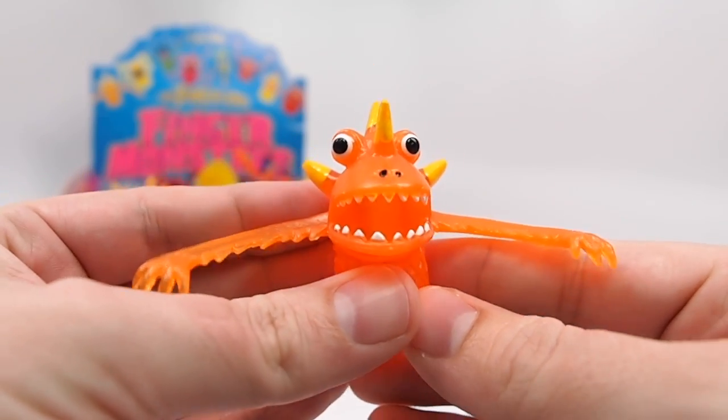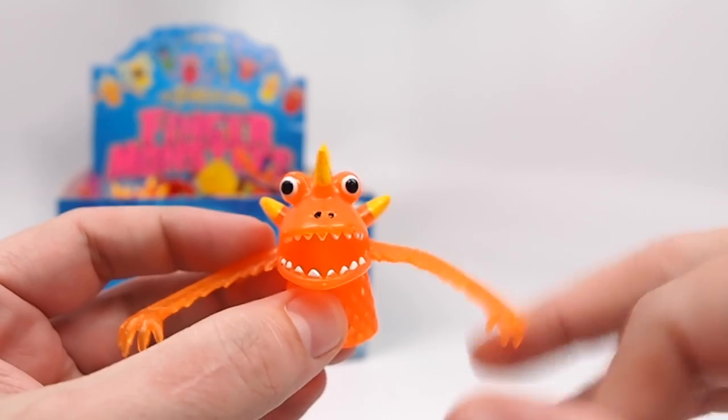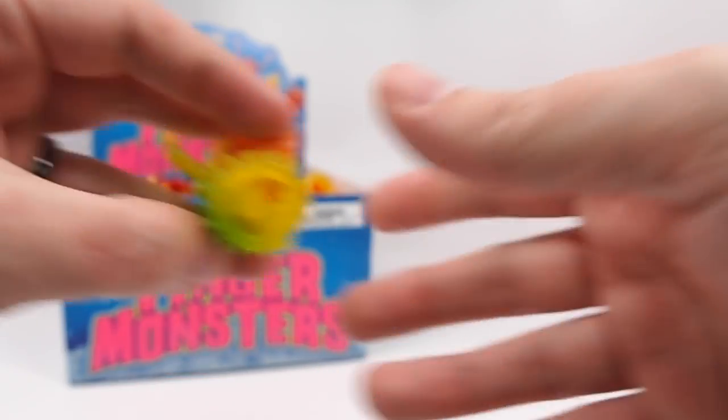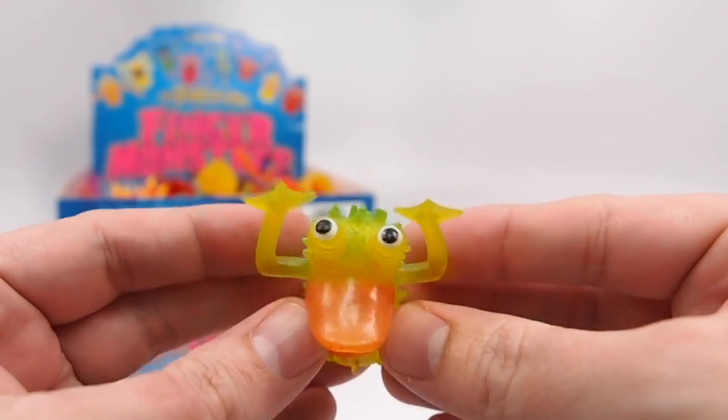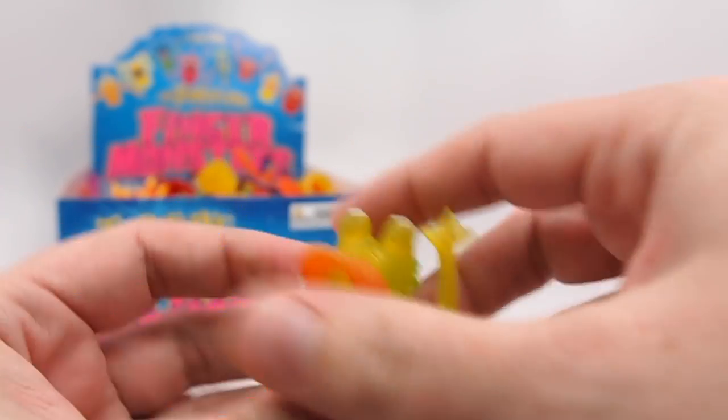This is Spike — an orange guy with these cool yellow spikes and long arms. This is Kipper. He's got eyes on the top of his head and this nice green stripe on the back.